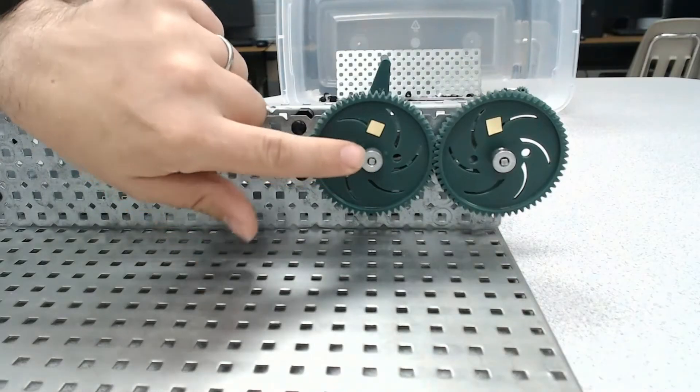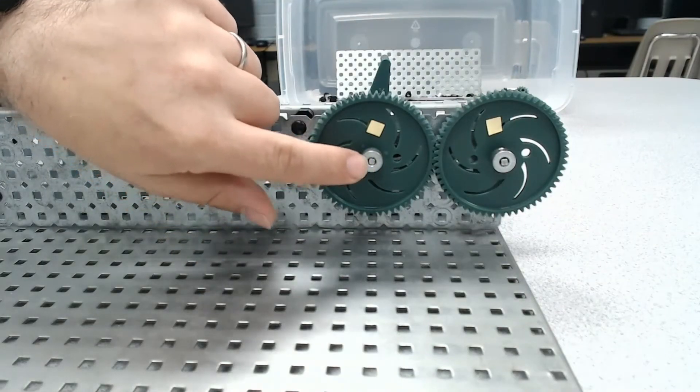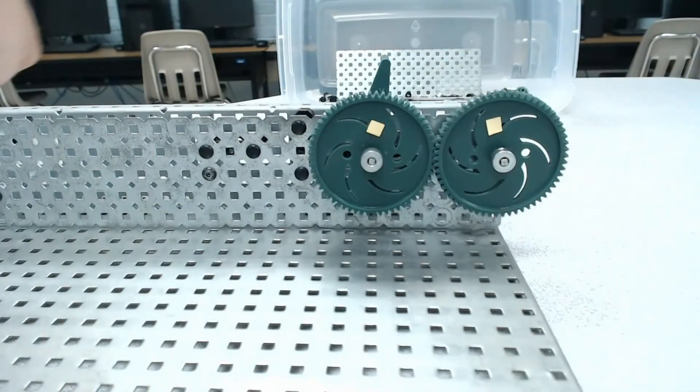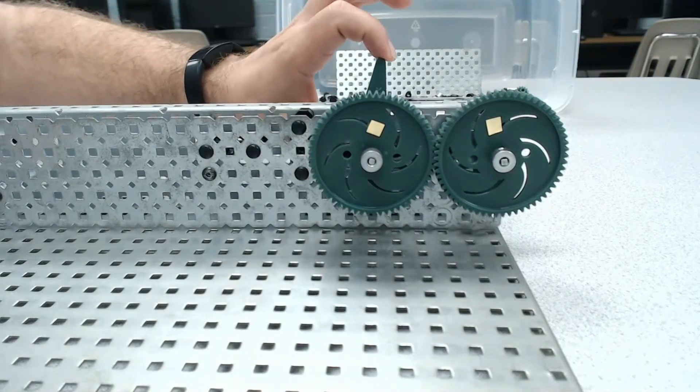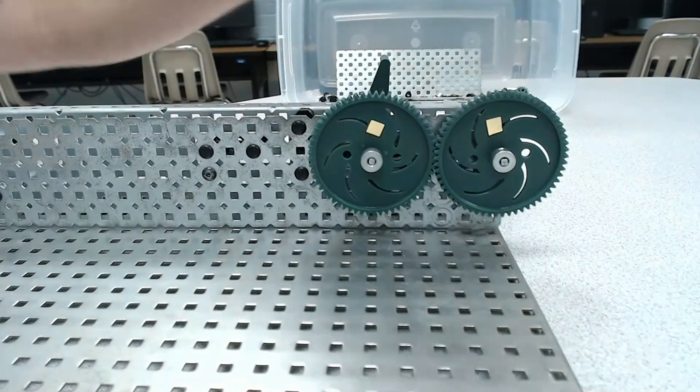We can also look at it in terms of the shaft — we have the input or drive shaft, and we have the output or driven shaft. So there are several different variations on the terminology that we could use, and it's important to understand all of them. The biggest thing to remember is: input is where we put power in, and output is where we get power out.